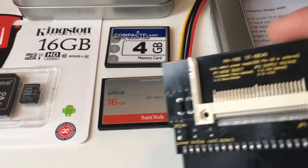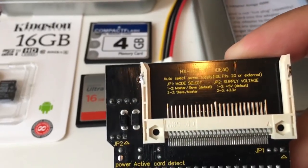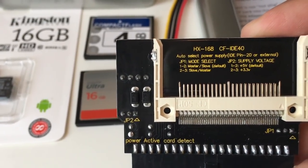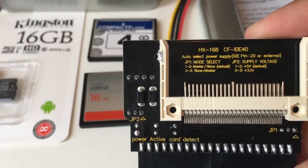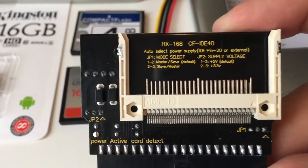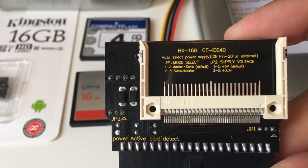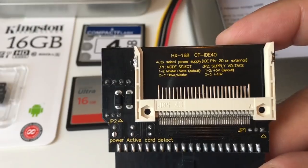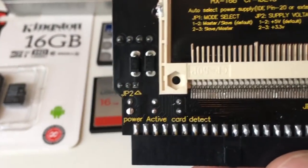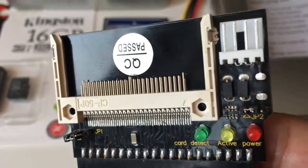It's a real nice card. On the back side it says model number HX-100, CF-IDE-40. It says to check power supply — IDE pin 20 or external. Jumper one on one and two is master and slave, which is default. Jumper two is power voltage: one to two is five volts, two to three is 3.3 volts. It says default on plus five, so jumper two should be on one and two, and it is.